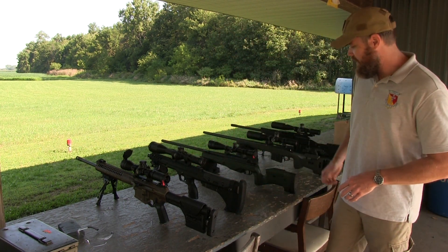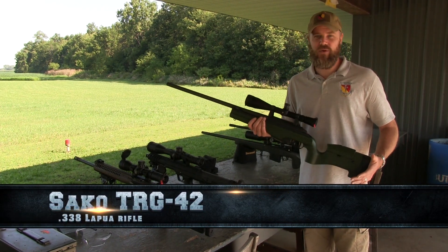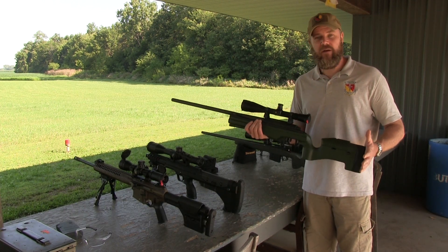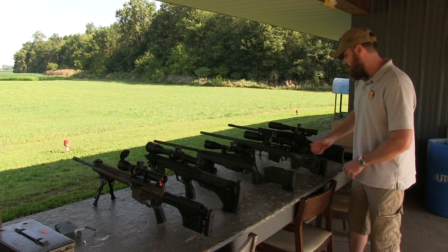Next up is a Sako TRG — this bad boy is probably around eight and a half to nine pounds, chambered in 338 Lapua, and on that we have a Leupold M5. I'm really looking forward to trying this thing out — it's a very high-end rifle.